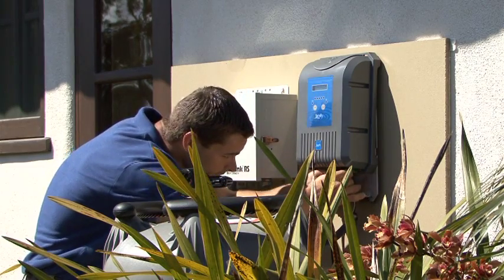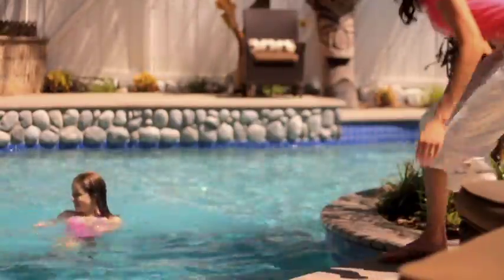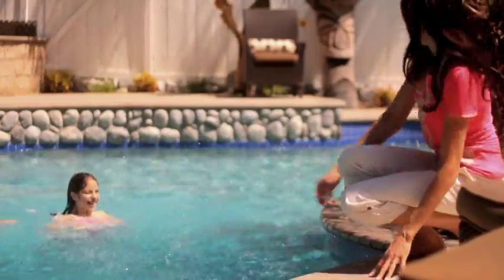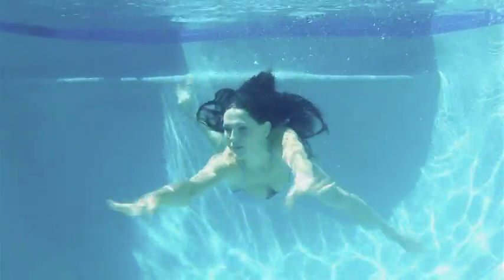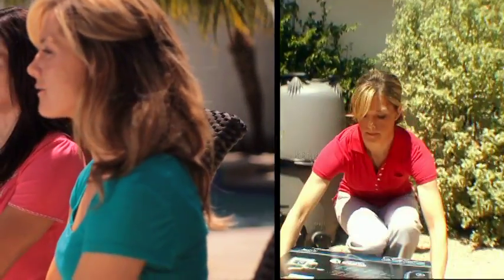My pool company installed the AquaPure EI in no time. I didn't have to do a thing. And the next day, we were enjoying our new saltwater pool. I was amazed at how much better the EI made our swimming experience. In fact, my neighbor liked our AquaPure EI salt pool so much, she bought one and installed it herself.